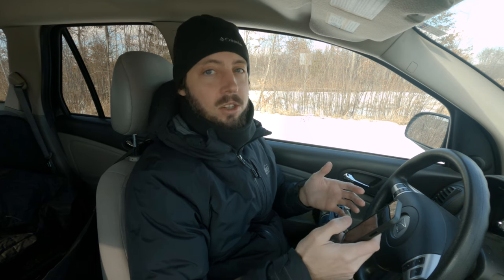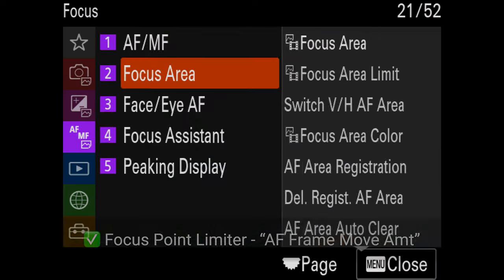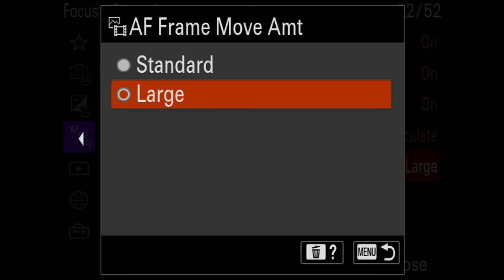First up: changing crop mode while clearing the buffer — that has changed. Now you can shoot a bunch of photos and go in and out of crop mode, shoot more, much better. Focus point limiter: in my videos I wanted a nine-point focus selection option so instead of nudging your focus point over many times you could jump to one side instantly. It doesn't have this exactly, but now there's a standard or large option, and in large mode a couple of clicks gets you a much greater distance across the frame.